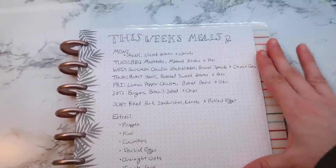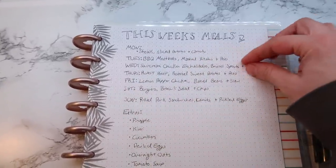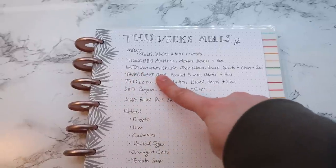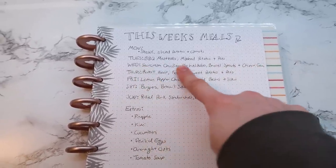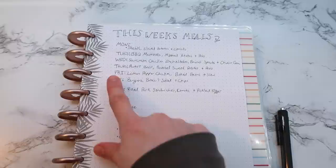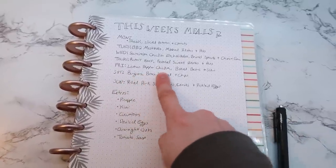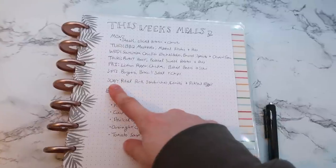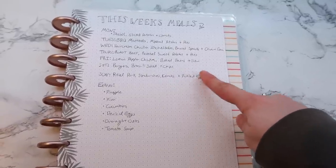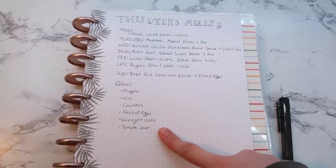I wanted to show you my plan for this week and how I will use my freezer meals along with the weekly meal prep I just did. Monday: steaks with sliced potatoes and some carrots I'm canning right now. Tuesday: barbecue meatballs, mashed potatoes, and peas — a freezer meal. Wednesday: sour cream chicken enchiladas and chips with the guac — also a freezer meal. Thursday: roast beef with sweet potatoes and peas. Friday: lemon pepper chicken with baked beans and coleslaw. Saturday: burgers with the broccoli salad and potato chips. Sunday: pulled pork sandwiches with carrots and pickled eggs. My extras for snacks and lunches include pineapple, kiwi, cucumbers, deviled eggs, overnight oats, and tomato soup.